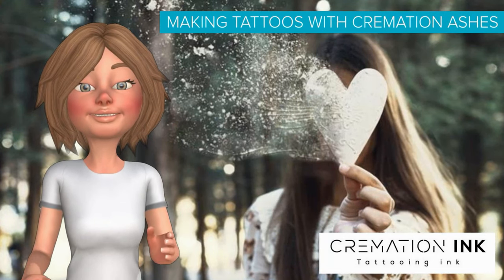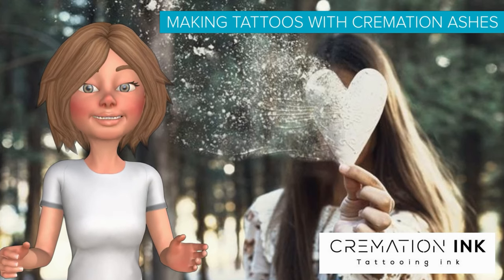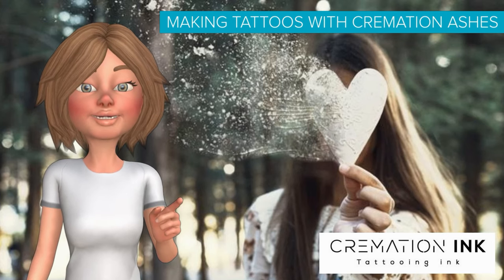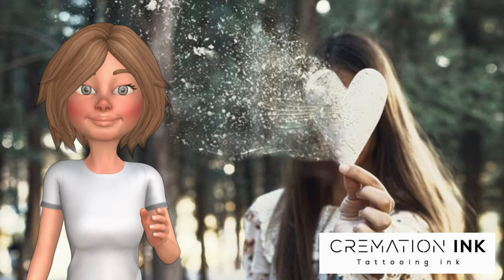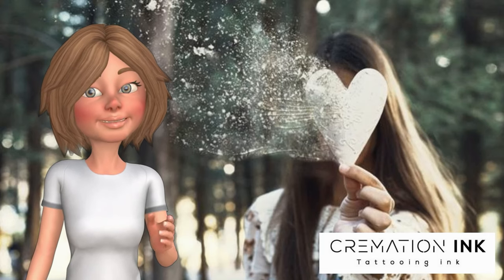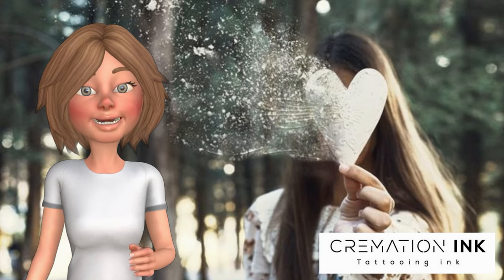Making tattoos with cremation ashes is finally safe with the help of cremation ink, and always results in fantastic, bright, and vibrant tattoos. Whereas before, a local tattoo shop just plonking in some cremation ashes usually resulted in bad tattoo results, skin irritation, and infections — now cremation ink uses processes and protocols that make that a thing of the past.